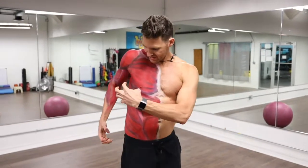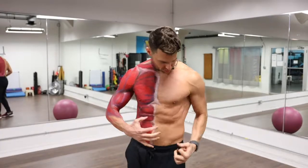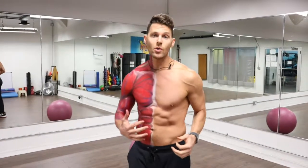The anterior serratus kind of looks like finger-like muscles coming right down here, with the obliques as you can see on this side as well.